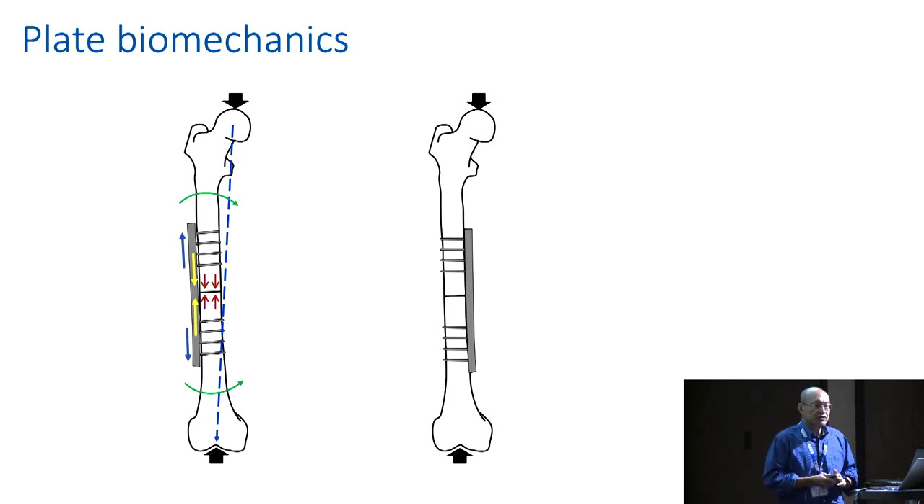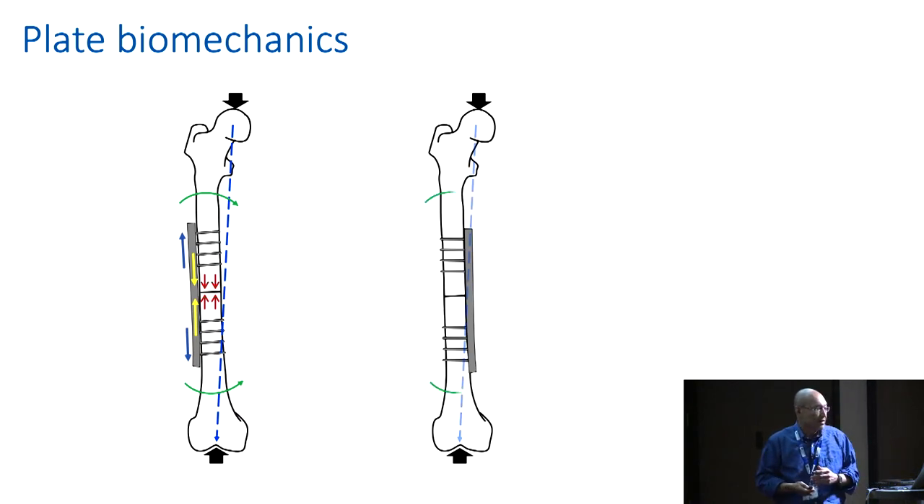You need to remember some historical context. Compression plating was very much used when primary bone healing was the objective of internal fixation, and now primary bone healing has been relegated to smaller and smaller areas in fracture healing — it hasn't disappeared completely, but has a smaller role. Let's see what happens if we were to apply a compressive plate on the compression side.